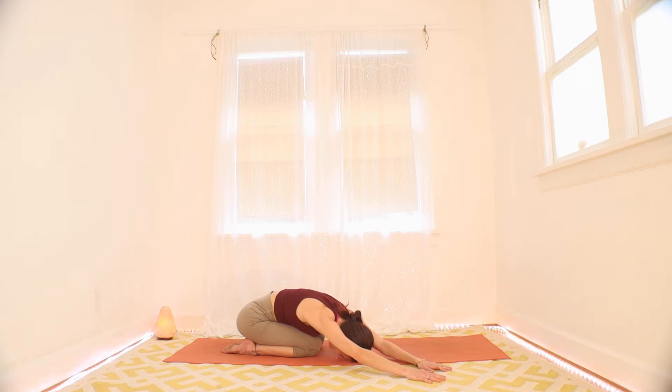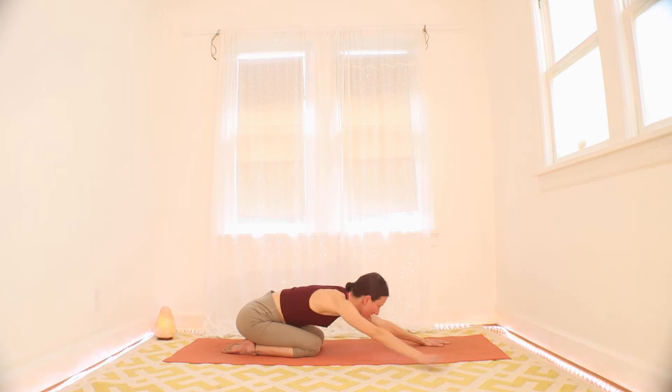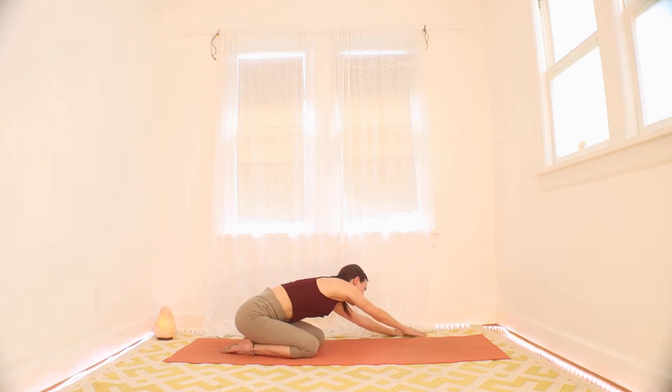Maybe one more breath here. Maybe move the left hip a little bit further away. Maybe press the floor. Reach out further with your fingertips. All right, friends. Bring your hands to the other side. Big side stretch on this side.